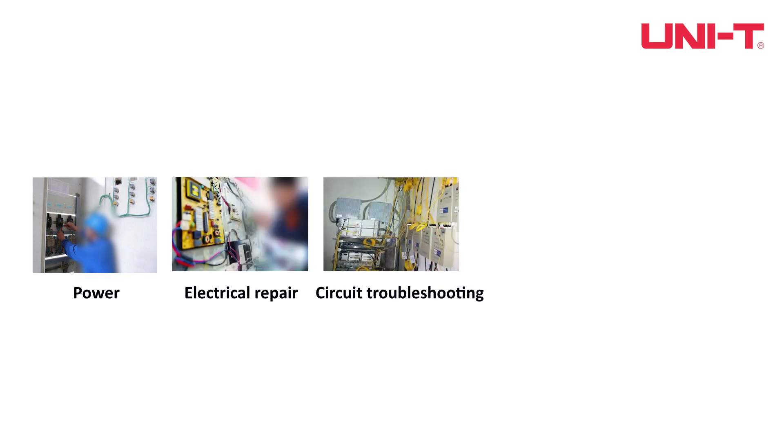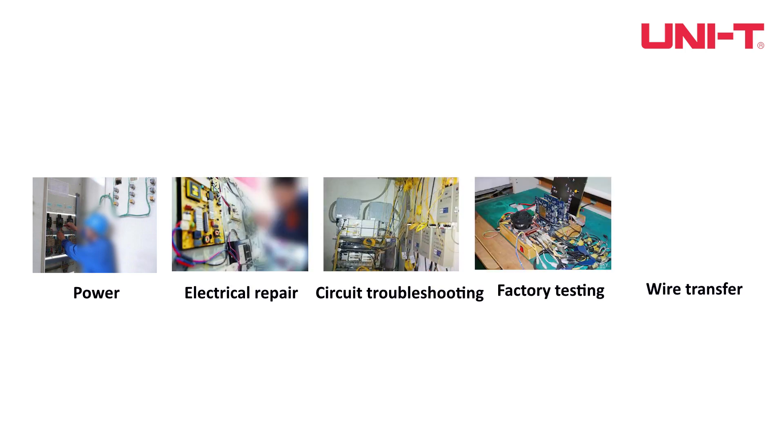The UT281E can be used in power, electrical repair, circuit troubleshooting, factory testing, wire transfer, and more sectors.